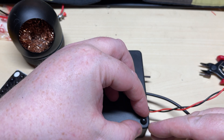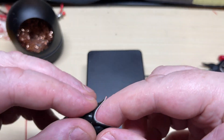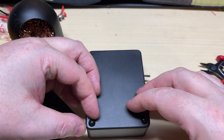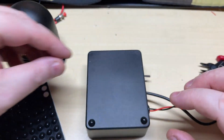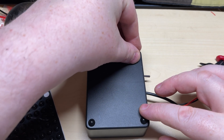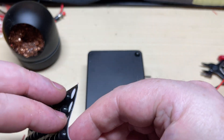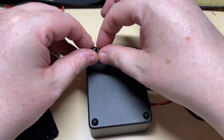Then some nice stick-on rubber feet so it doesn't slide about on top of the radio — a nice little touch to the underside. The rubber feet are just a few pounds off eBay and come in handy for all sorts of projects.